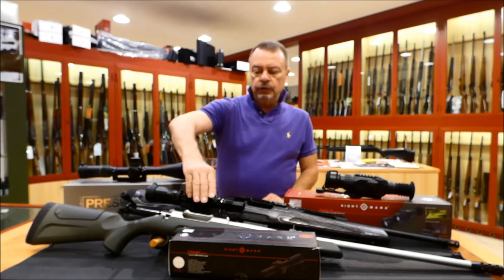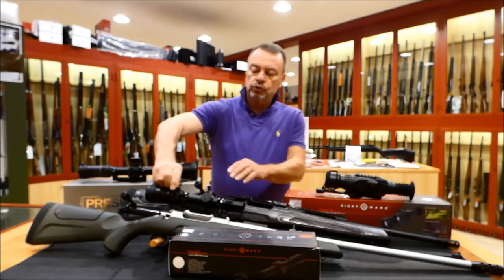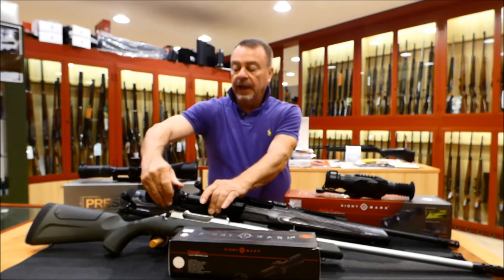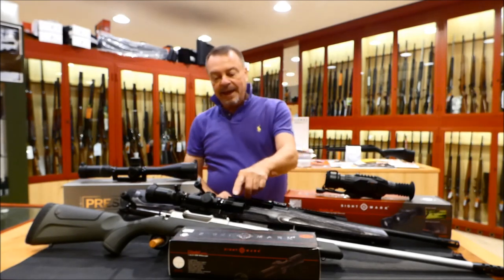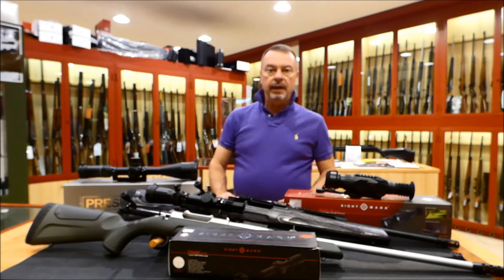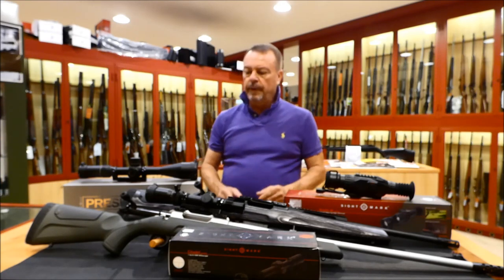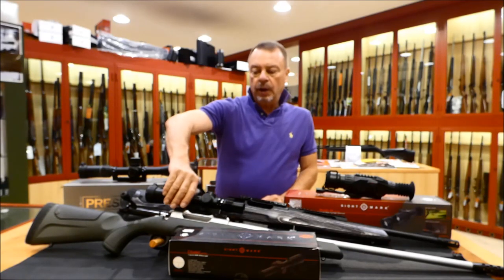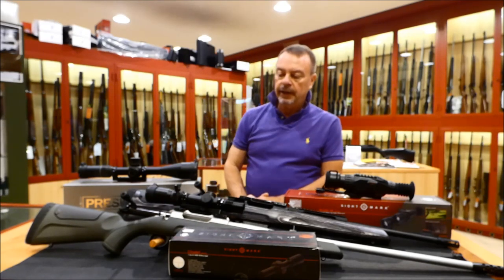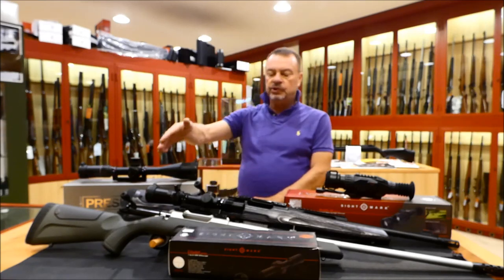It has very low-profile turrets with half-MOA clicks. It also has this useful device to move your enlargement ring very fast. I have added here a Weaver Picatinny rail because I will put a special camera here for recording the shooting and the action. I have chosen a detachable mount by Alessandro Contessa, which I really love — very tough and reliable — so I will be able to use my rifle, my lion rifle.